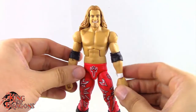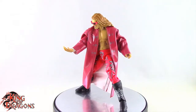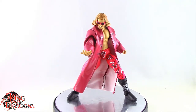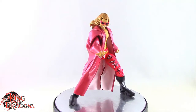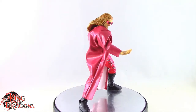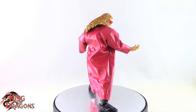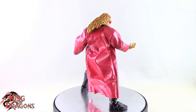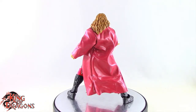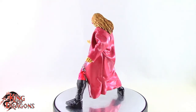Here's Legend Series Edge posed for my final thoughts. Overall, I'm really happy to have this figure in my collection. The likeness to Edge is very good and the accessories are nice. I would have preferred another set of hands — maybe fists — or even a chair, since that's his signature weapon. But I'm not really complaining too much because it's such a really nice figure to own.